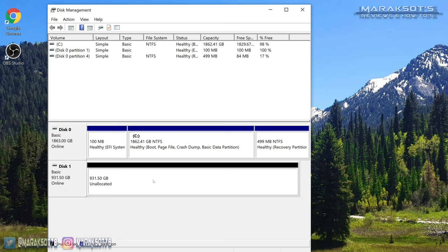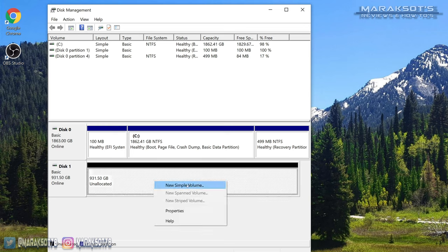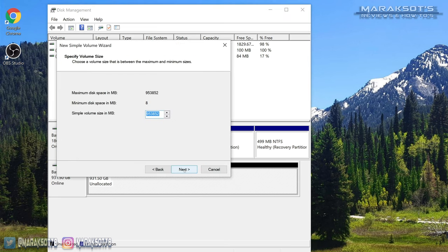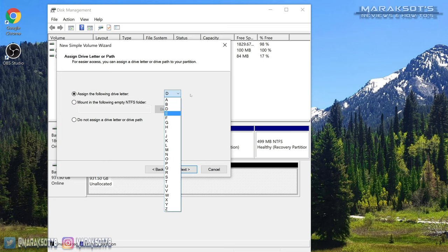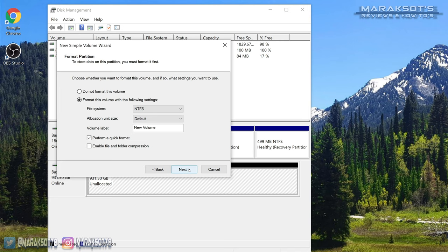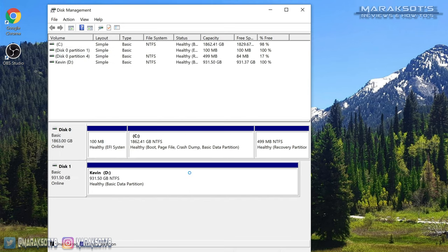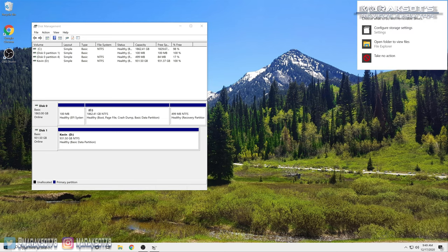Now we're ready to format the drive. Right-click anywhere on the area that says unallocated and you'll get a menu — select New Simple Volume to start the New Simple Volume Wizard. Click Next, then Next again. At the next window you can select the drive letter you want by clicking the dropdown. At the format screen, I always leave everything on the defaults, but you can give your drive a name if you'd like. On the final screen you'll get a recap — click Finish and it will format the drive. Once done, your drive will be recognized in Windows Explorer and ready to use.